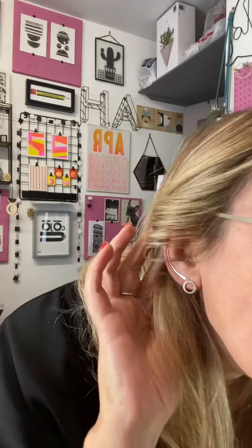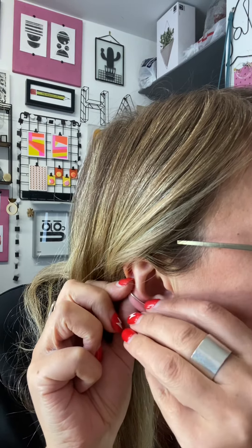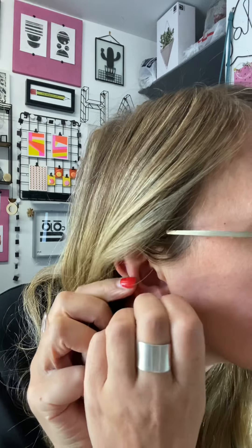Hi there, hope you're well. It's Amy here of AH Jewelry, talking all about ear cuffs and climbers. So here we have the plain ear climber, which I'm just going to take out so you can see exactly how it works. You do need a piercing for this — I've got two piercings in this ear, so I'm wearing it in the upper piercing, but essentially it's a very simple design that slots into the ear just like a regular earring.